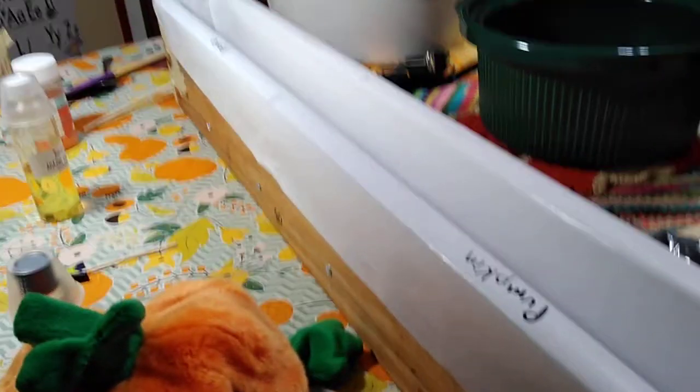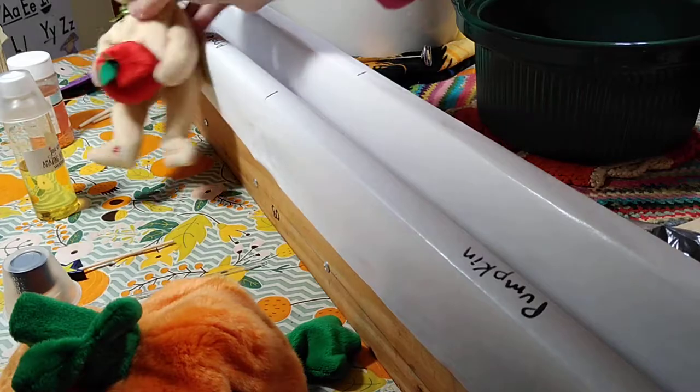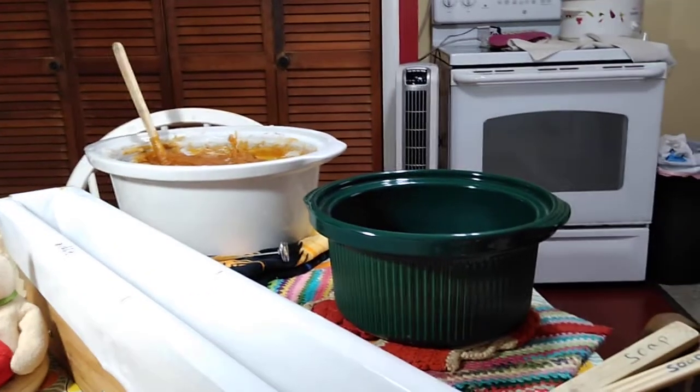Since I'm doing both, I don't want to confuse myself — I was already confused before I got here. I'm going to do half pumpkin and half apple. So the first thing I need to do is split the batch.